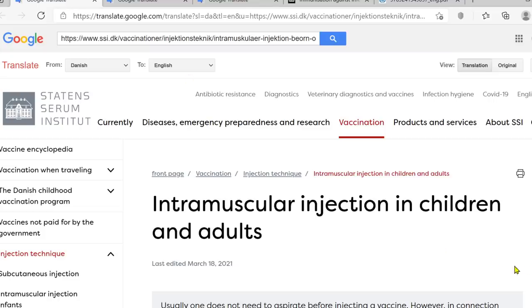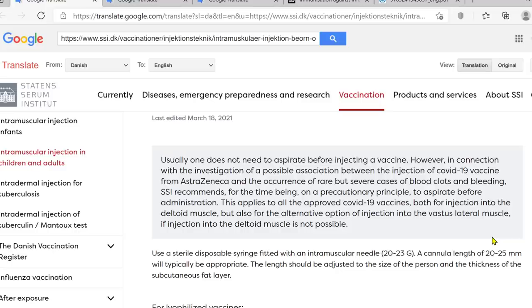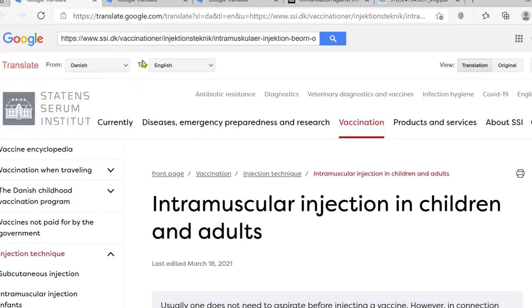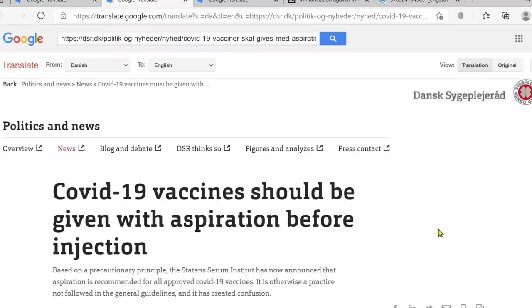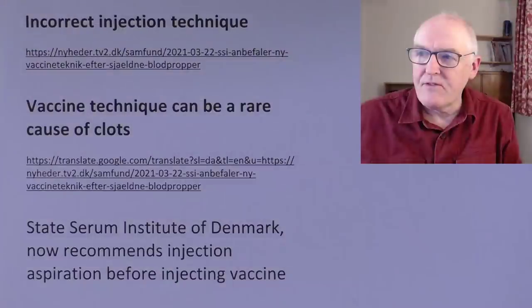There's intramuscular injection in children and adults. It's saying there usually one does not need to aspirate before a vaccine, which is kind of what we've done. But then these other sites are saying that we should aspirate before giving a vaccine. So what we do with the students is we tend to teach them how to do intramuscular injections with an orange. I'm going to try and demonstrate what I'm talking about here.